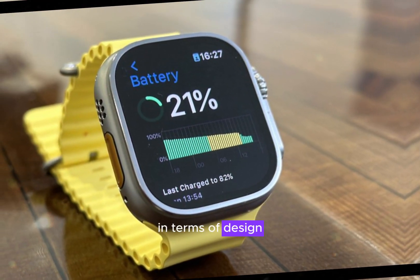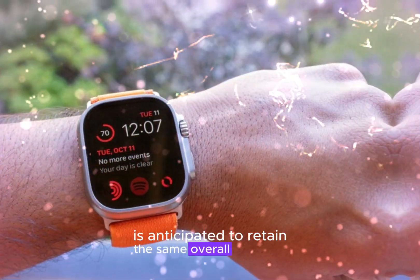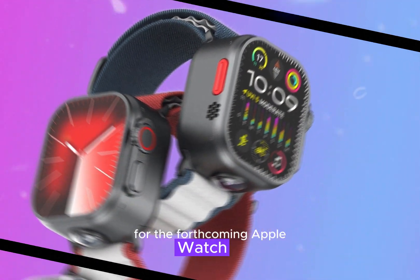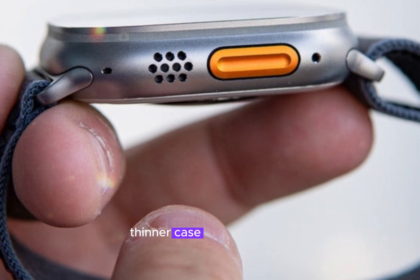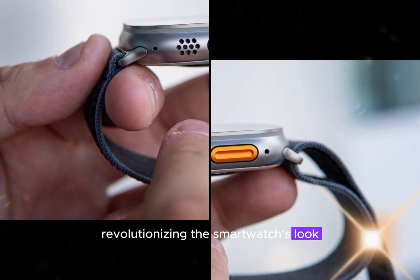In terms of design, the Apple Watch Ultra 3 is anticipated to retain the same overall aesthetic as its predecessor with minimal tweaks. However, whispers of a more radical redesign for the forthcoming Apple Watch X have sparked excitement. This potential overhaul may encompass a sleeker, thinner case and innovative magnetic bands, revolutionizing the smartwatch's look and feel.